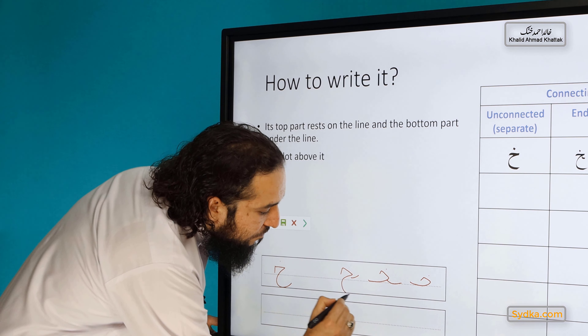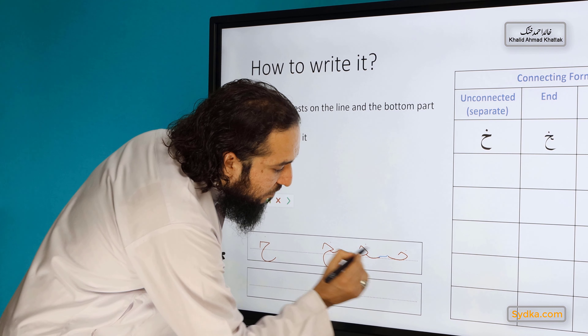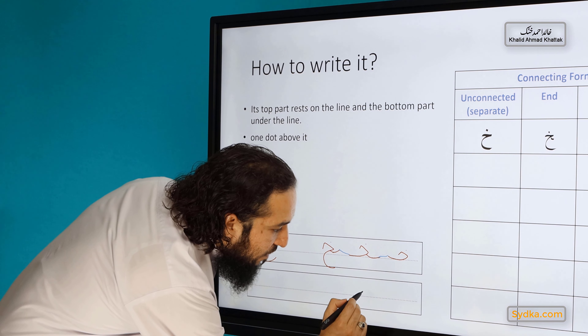If it is written in the beginning of a word, it's written like this. If it is written in the middle, it looks like this. If it is written at the end, it takes this form.